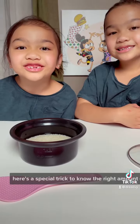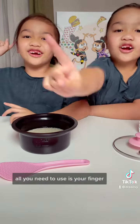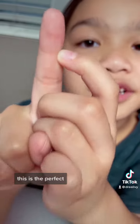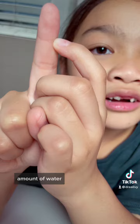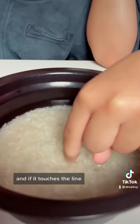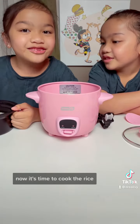Here's the special trick to know the right amount of water — all you need to use is your finger! See this line right here? This is the perfect amount of water. Touch the top of the rice, and if it touches the line, then it's perfect! Now it's time to cook the rice!